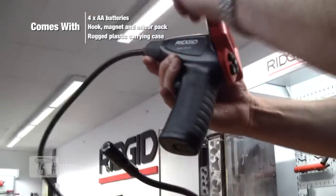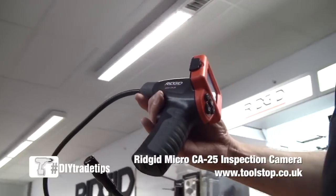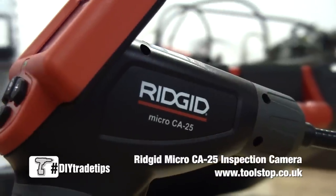It runs on four AA batteries. It also features a video out with cable included in the kit, so you can run it through another monitor or TV.